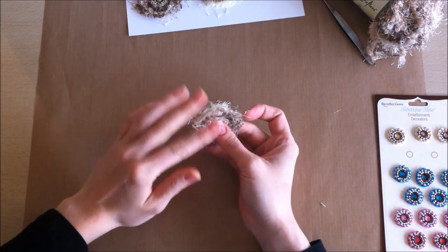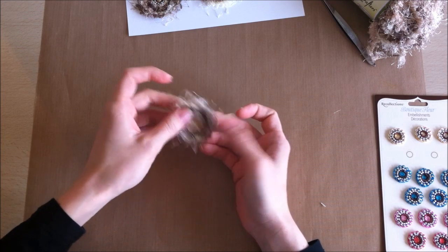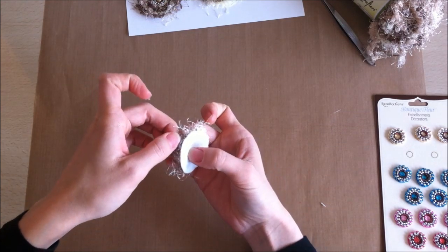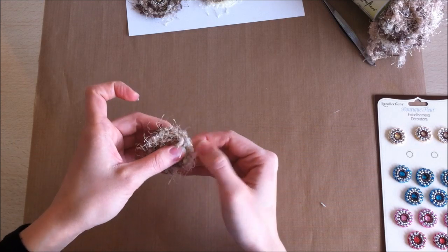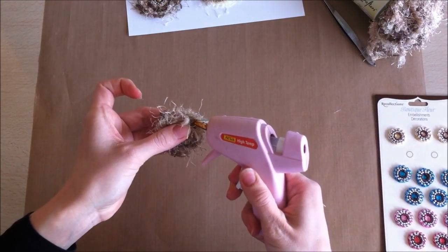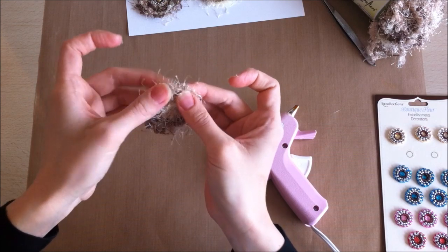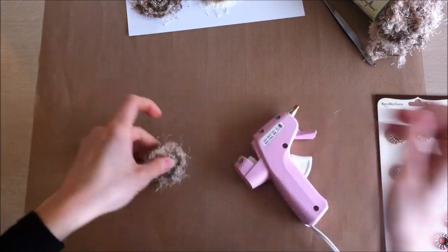When you flip it back over, fluff it up a bit because when you press it down the glue can soak through and glue the fibers to the felt. Keep the center flattened since you'll be placing your centerpiece there. If any edges weren't caught by the glue, just add a tiny bit more and glue them down, then fluff as needed so no glue is showing through.